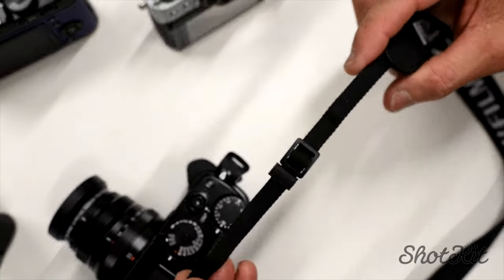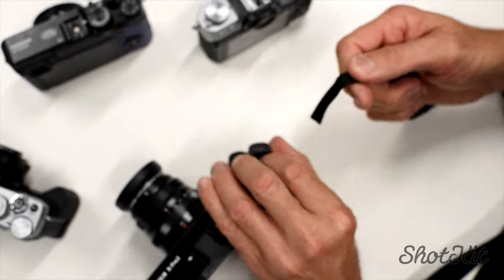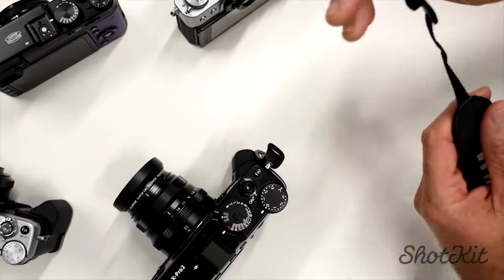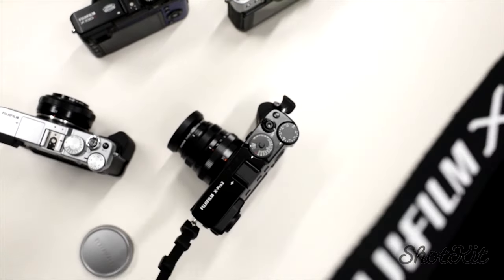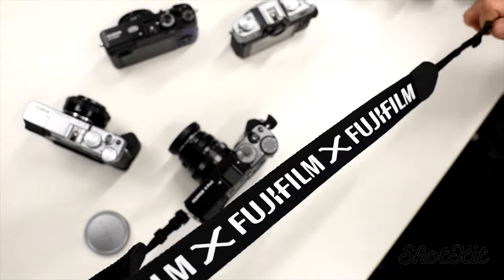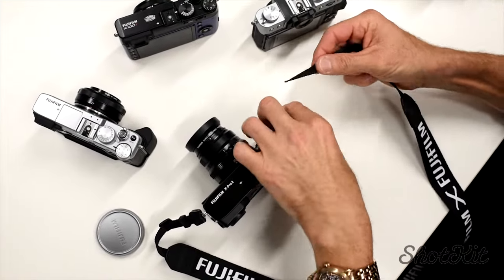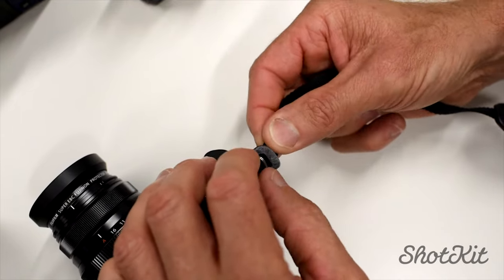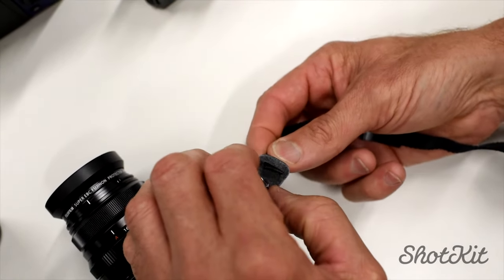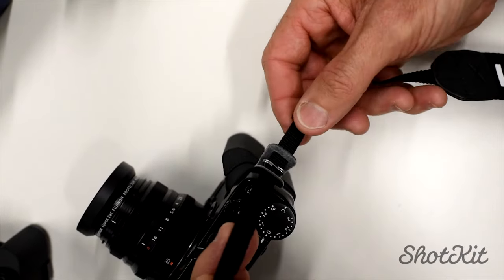And then instead of looping this through the inside and out, I actually take it from the outside in. Just make sure your strap is all around the right way — like that, there we go. So we've got a strap like that, and then we take it from the outside, put it through our little leather things as we have on the Fuji cameras, and then like so.